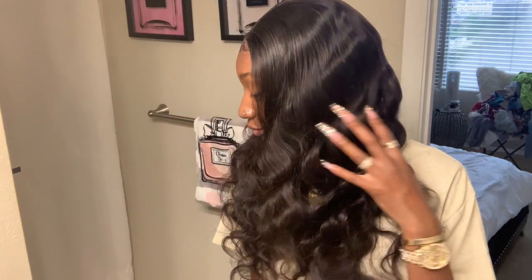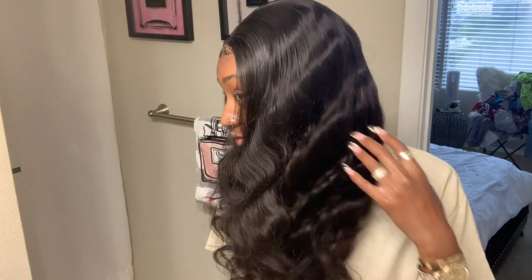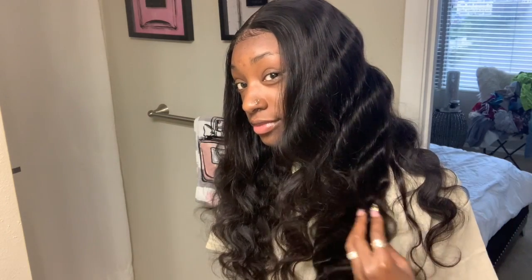It's the no makeup for me. It's the natural face for me. Okay, bye y'all.